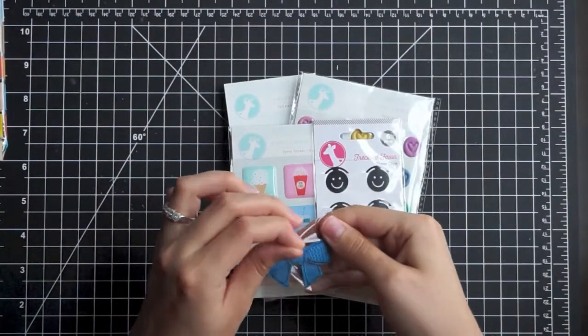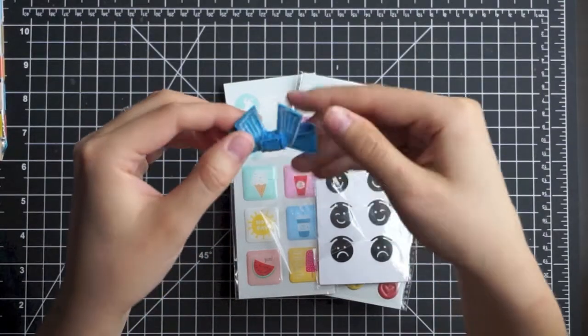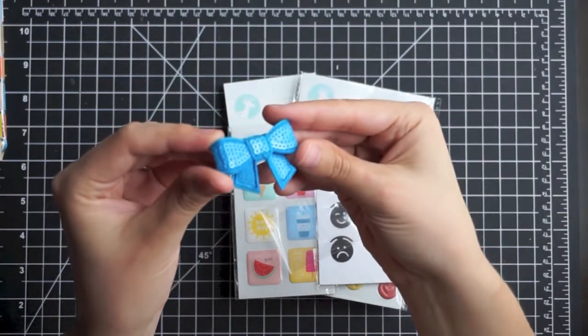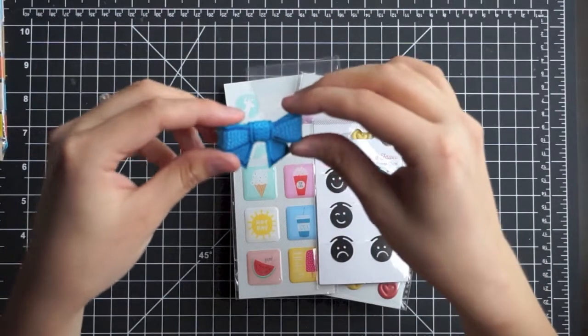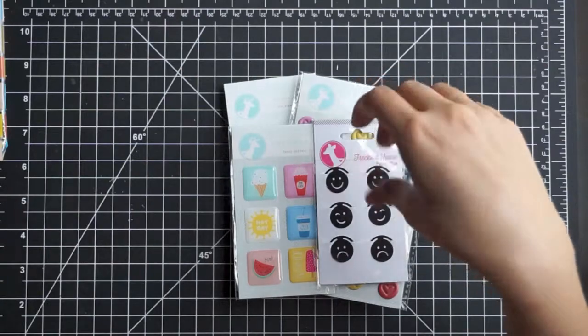And then a little bow and it's got sequins on it, which I think is really cute. No adhesive, so you have to use your own adhesive. Isn't that the cutest little thing? I might save that and make a hair bow out of it — it's so cute. That would be cute on Olivia.